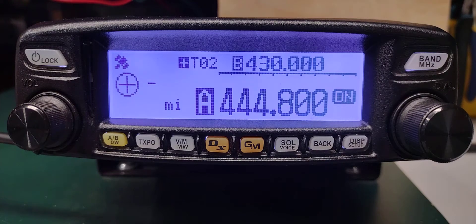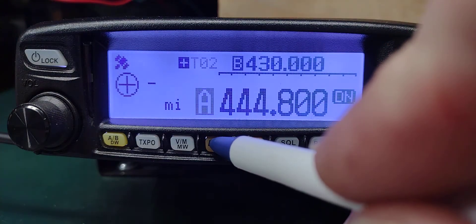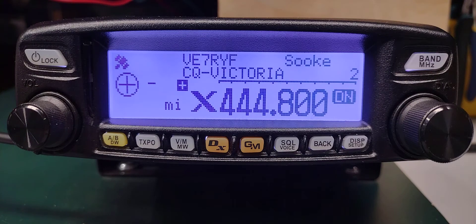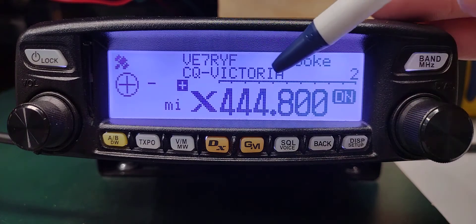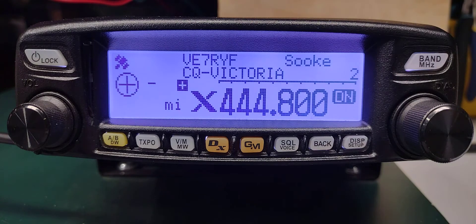Now to connect to the repeater and CQ Victoria, which is the default, press and hold — that's a long press. It transmits and we get the response that we're connected to CQ Victoria at VE7RYF.